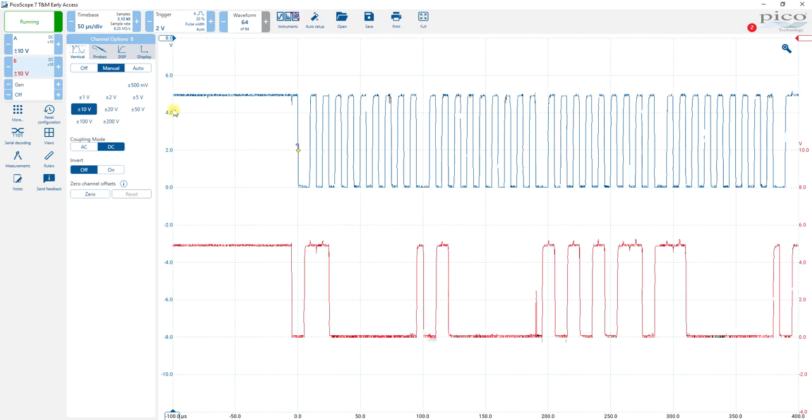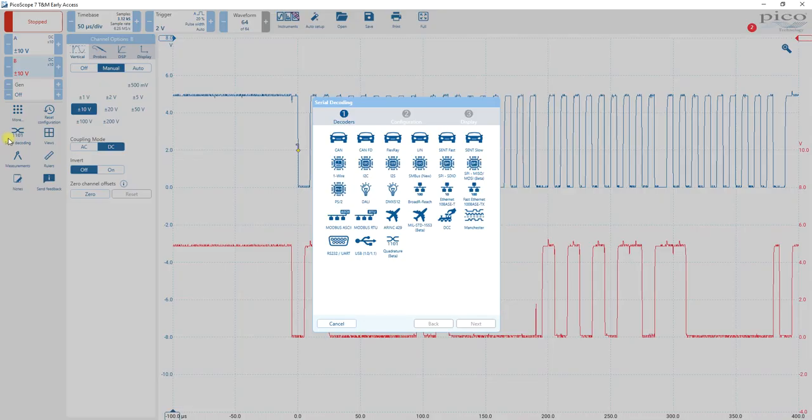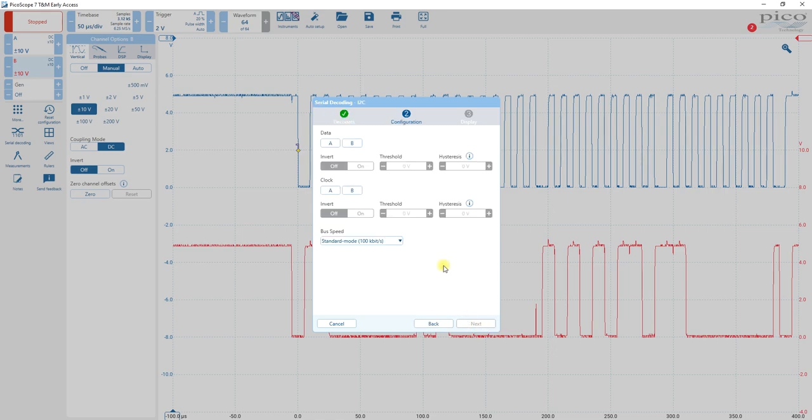It's triggering properly. Now let's add the serial decoding. This is I2C, so come over here, select I2C, next. Our clock signal is on A, the blue trace. Our data is the red trace, so we select data. Serial mode — our data from our program is at 100 kilobits per second.